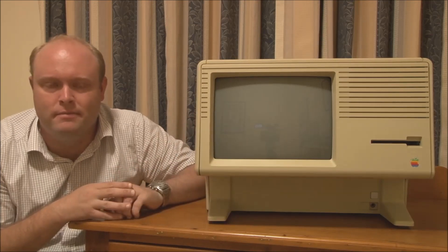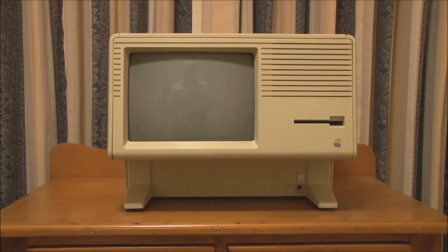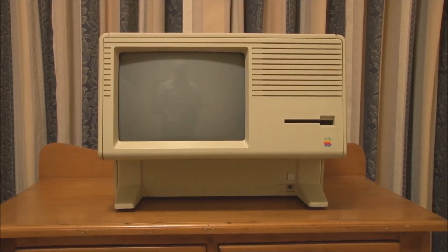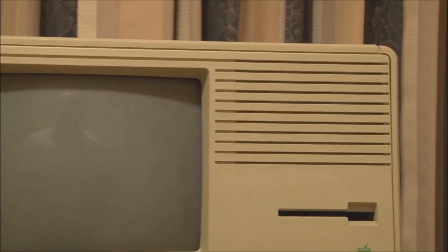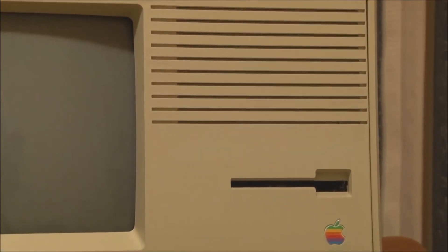Here we have the front view of the Macintosh XL. I should mention — excuse the glare on the screen — the CRT used on the Apple Lisa and Macintosh XL did not have an anti-glare coating. The Macintosh XL is very different physically from any other Macintosh model, mainly because it was simply a slightly modified Apple Lisa. You can see the horizontal stripes on the top of the case, which are part of Apple's Snow White design language used on many of their computers in the mid-80s, and it has the same floppy drive slot.